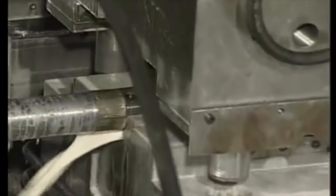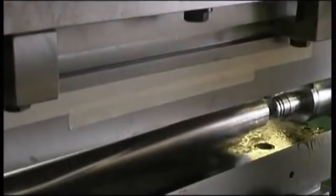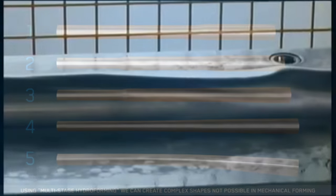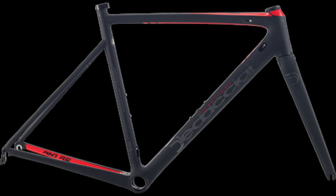With tube hydroforming, the shape of the frame on the bicycle can vary considerably from beginning to end. For instance, the frame can have a rounded shape at the upper end of the tube and a flat shape at the lower end, which connects with the wheels, allowing for greater vibration absorption. This is sometimes achieved by using a series of molds in a process called multi-step hydroforming. Tube hydroforming allows significant gains in strength and reductions in weight at an increase in cost.